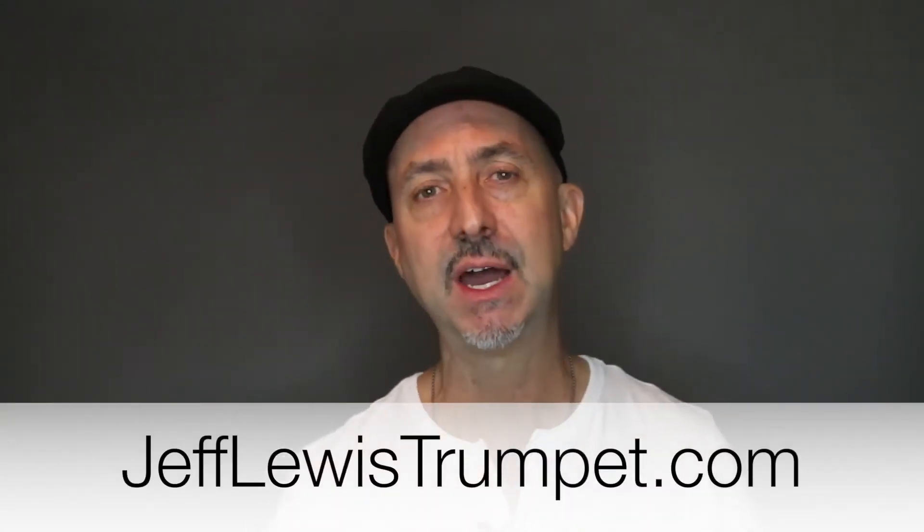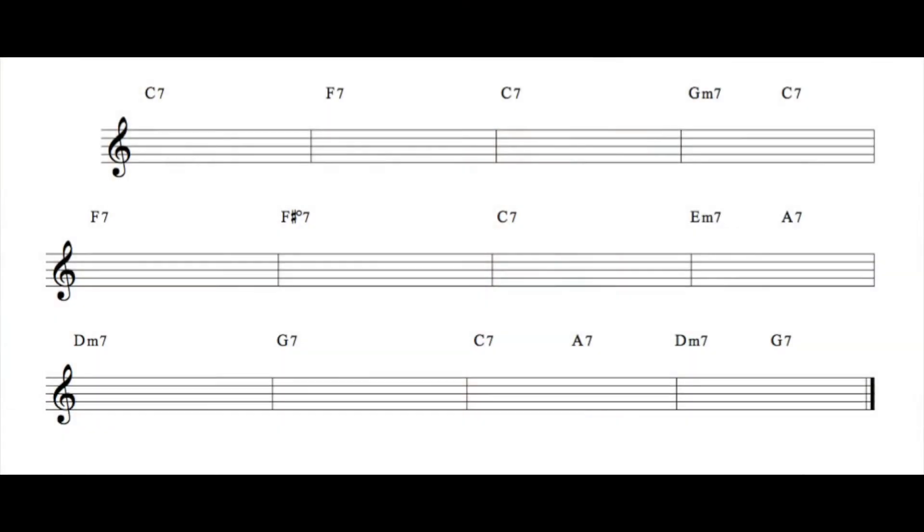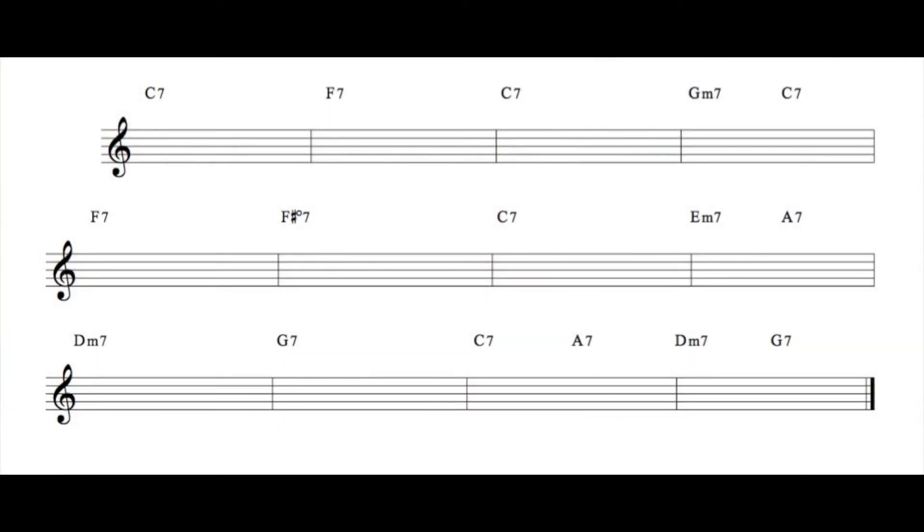Now yours doesn't have to sound like this — it can sound however you want, and you can write multiple ones. Be sure to go to my website jefflewistrumpet.com — I'll put a link in the description below so you can download the example that I played. I also have some blank manuscript with the chord changes so you can write down your own chord tone solos. If you're familiar with the chords, you don't even need your horn.